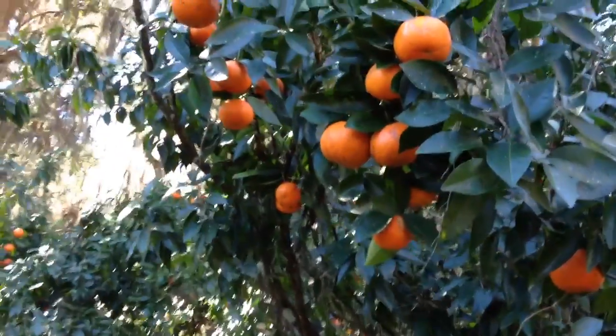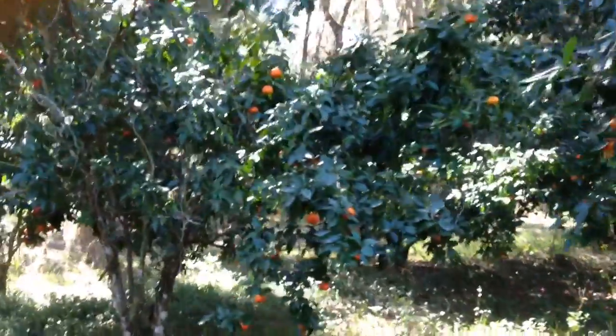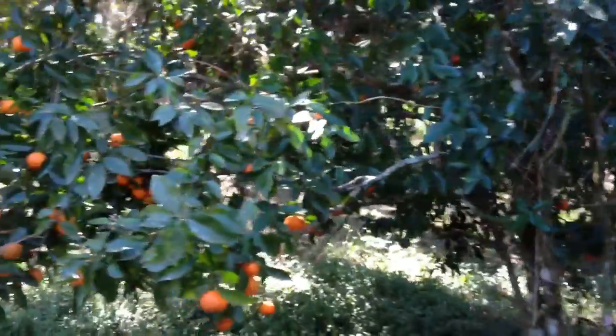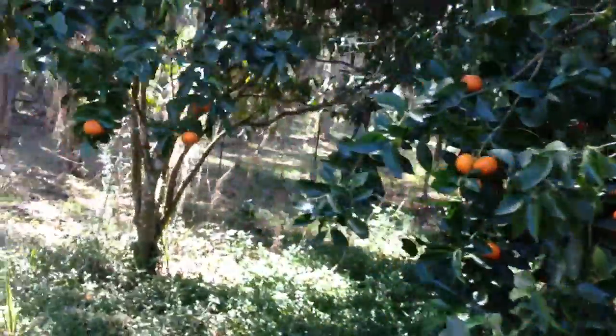I'm in my citrus grove in North Florida and I've been doing an experiment with these tangerine trees. I've been trying to come up with a way to fertilize them naturally. I don't want to use chemical fertilizer and ideally I'd like to find a way to fertilize them without even bringing in manure.